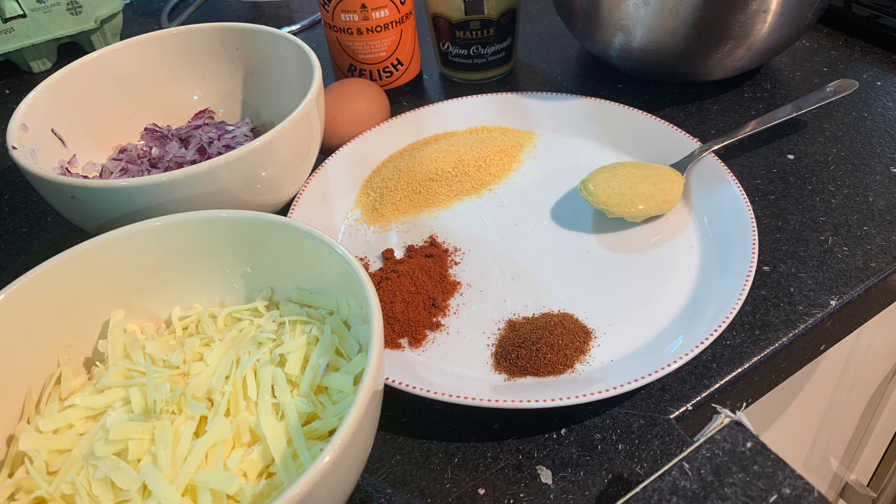Two teaspoons of smoked paprika, one egg, one grated onion, mozzarella and cheddar cheese grated, and a bit of Henderson's relish.